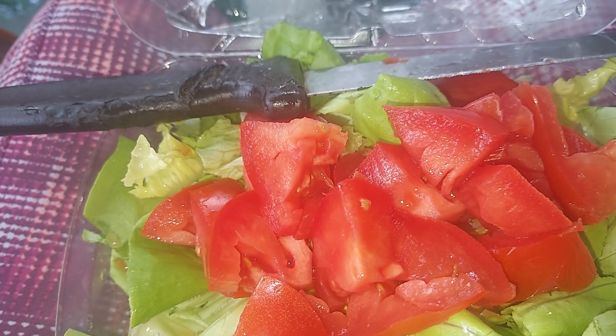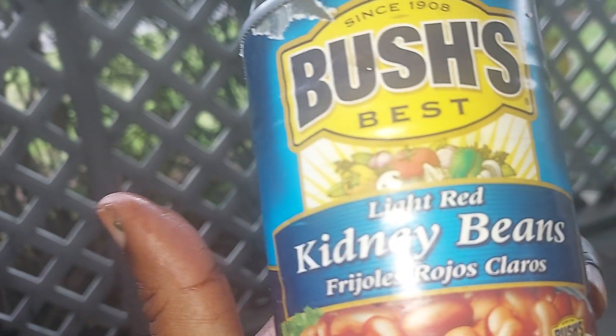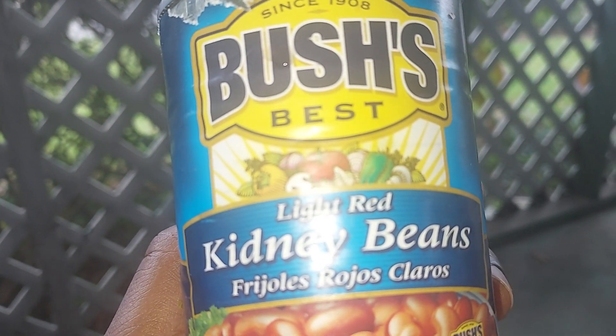This is how the tomatoes look — yum! Now we're going to go ahead and add some Bush's Best light red kidney beans in there.